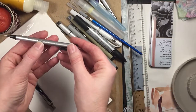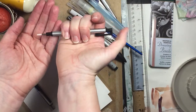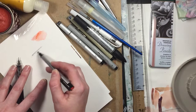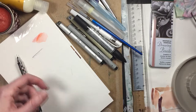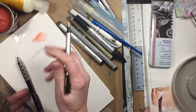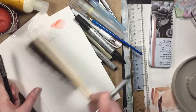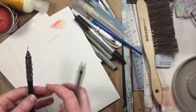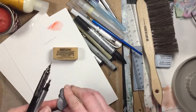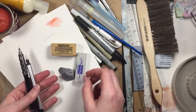For erasers I really enjoy this Mono Zero from Tombow — it gets really tiny detail and I like the ability to erase fine lines or get really close. I will sometimes correct a line to make it more thin. These dust-free erasers are great too, they just get rid of the eraser debris. Other erasers you can get are Arkham eraser putty and plastic erasers — these all work really well.